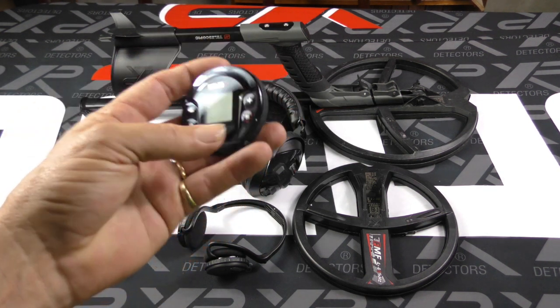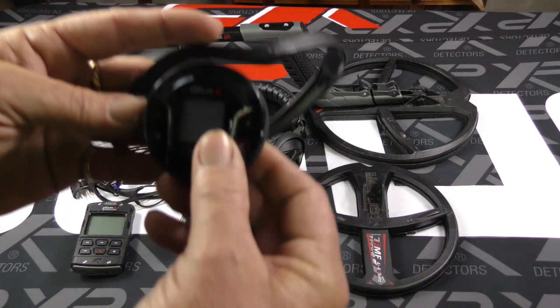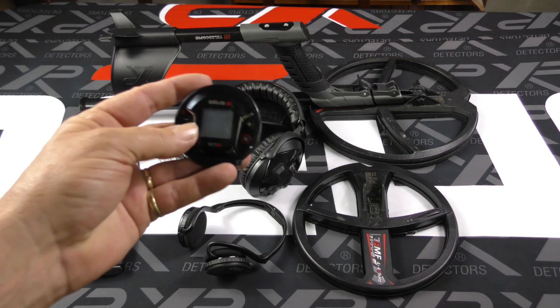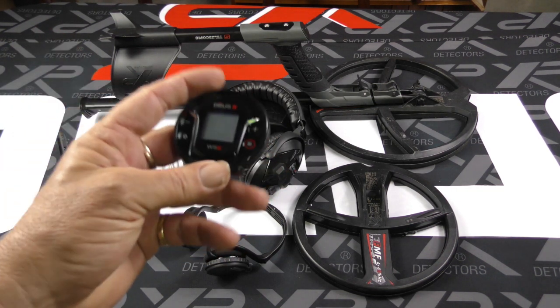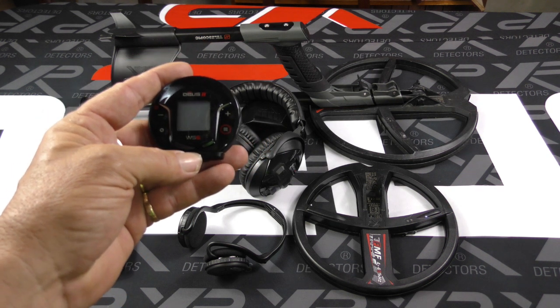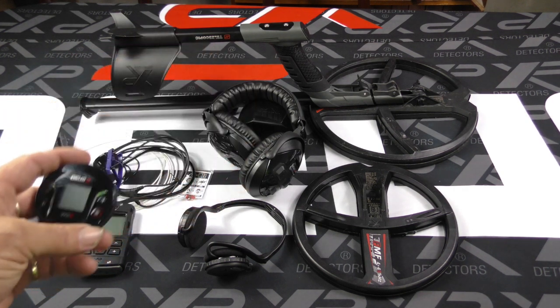The small WS6 can be run a couple of ways. You can add it to a backphone and run an audio-only system, or you can mount the WS6 Master to the stem or simply carry it in your other hand. There are a lot of options with the WS6 Master System — it has a nice big TID number on the screen and you can pair it with either of the wireless headphones.